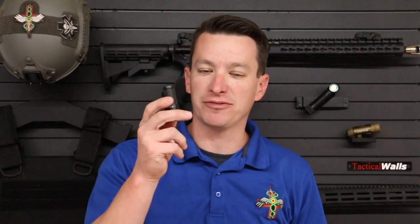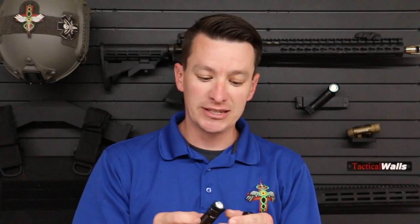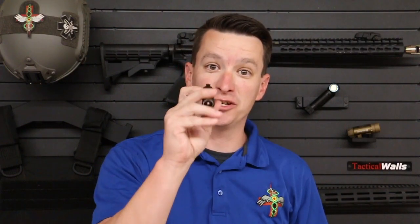Welcome to another video from Skinny Medic. I have a brand new Olight flashlight for you. I love Olight, you guys love Olight, so we're going to do another review for you. This is the S1R Baton 2, their brand new flashlight.